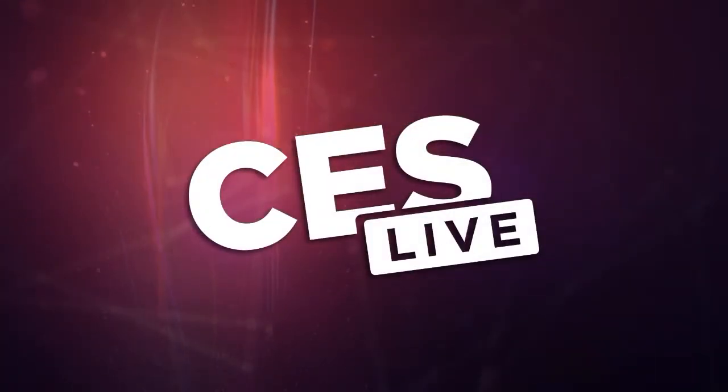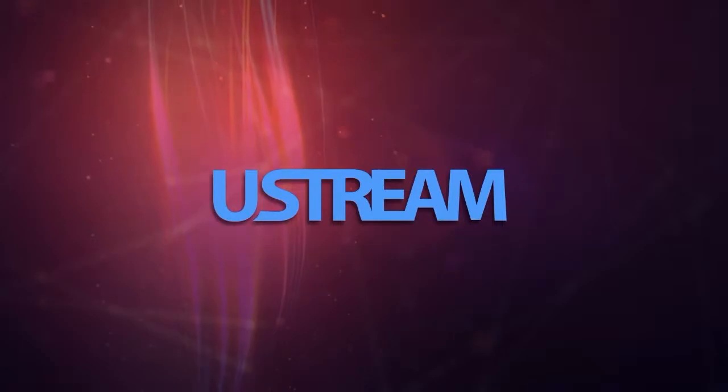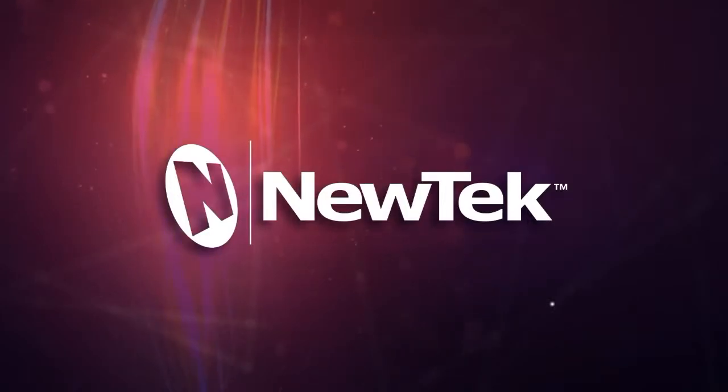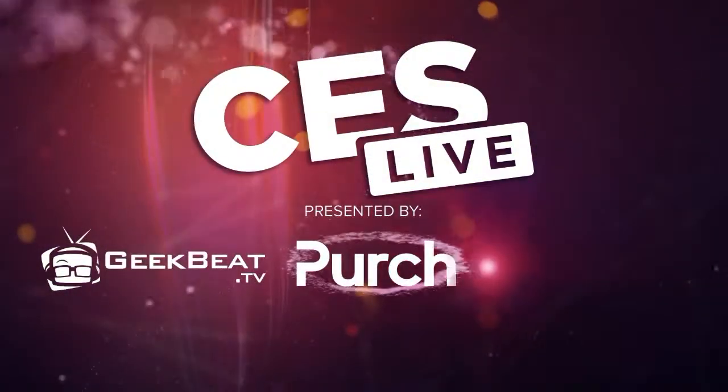You're watching CES Live, powered by Ustream.TV, the most powerful way to stream live video. And by UTek, makers of the TriCaster family of broadcast and streaming systems. And now, CES Live.